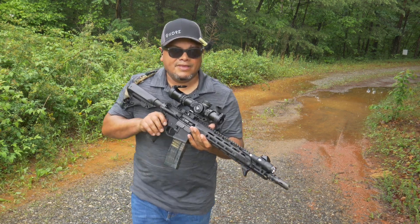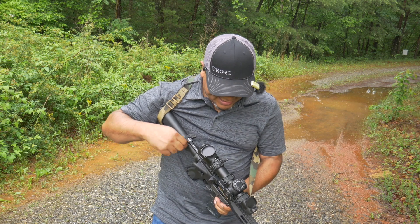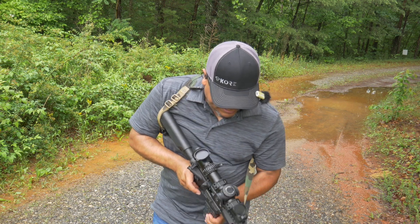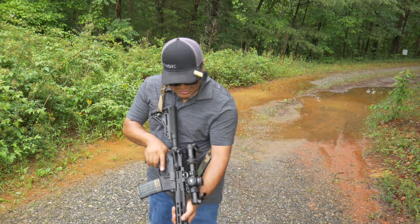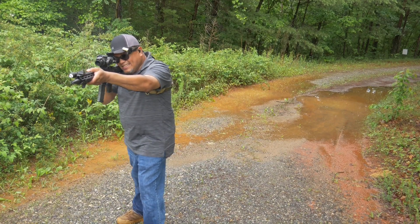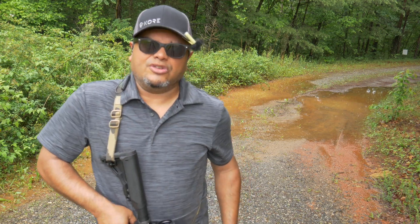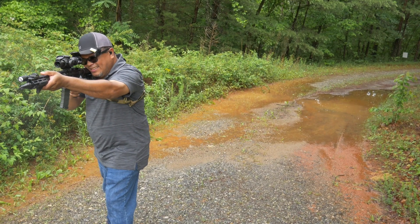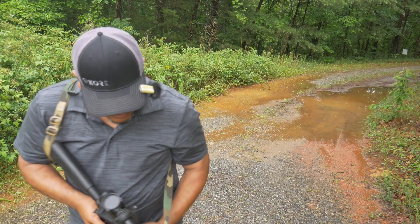Failure to feed again after the mud. Locked the bolt back and dropped the mag — the round stayed in there. Dropped the bolt first before reinserting the mag, then shot it. It followed function. Let's shoot the rest just to make sure — and it locked open. Good to go.